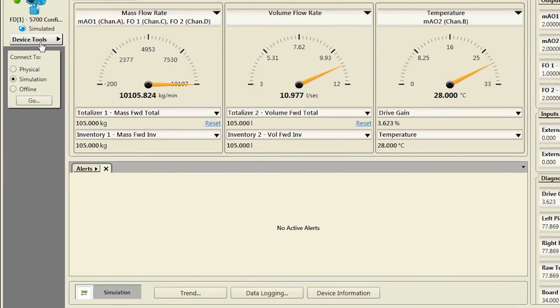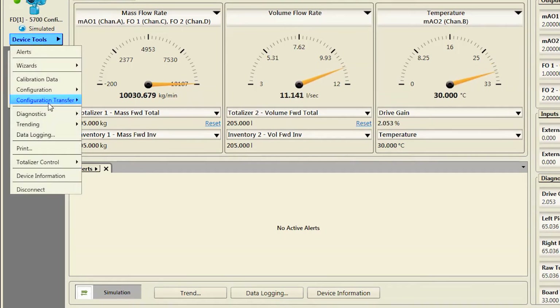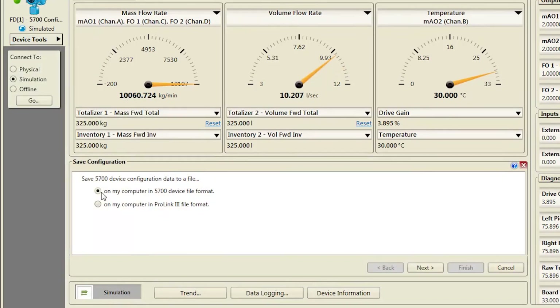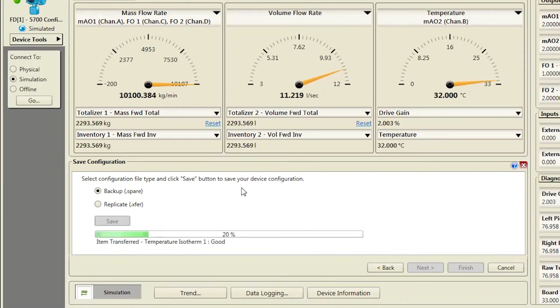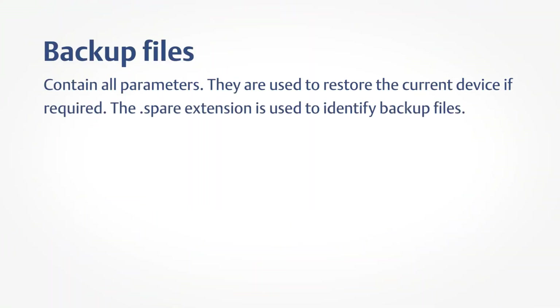To save the current configuration as either a backup file or a replication file using ProLink, first select Device Tools, Configuration Transfer, Save Configuration. Second, choose Backup or Replicate File. Backup files contain all parameters and are used to restore the current device if required. The .spare extension is used to identify backup files.